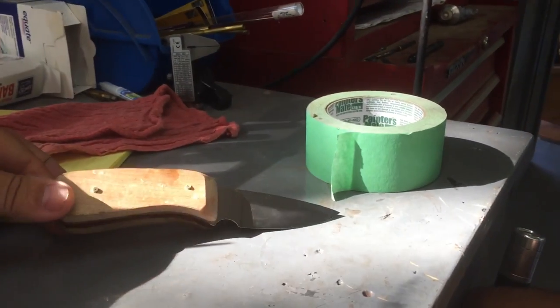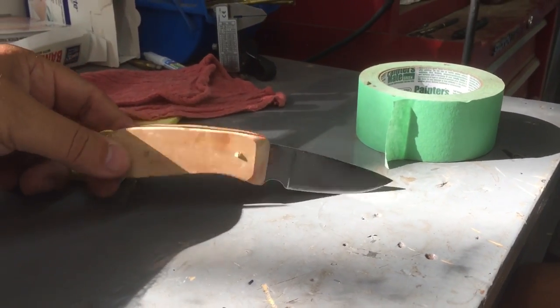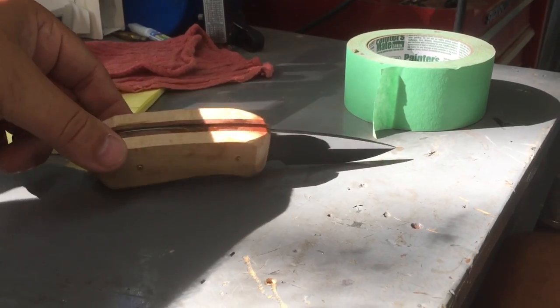So here we go — I'm gonna tape this blade up and get started sanding this block of wood into a nice handle.